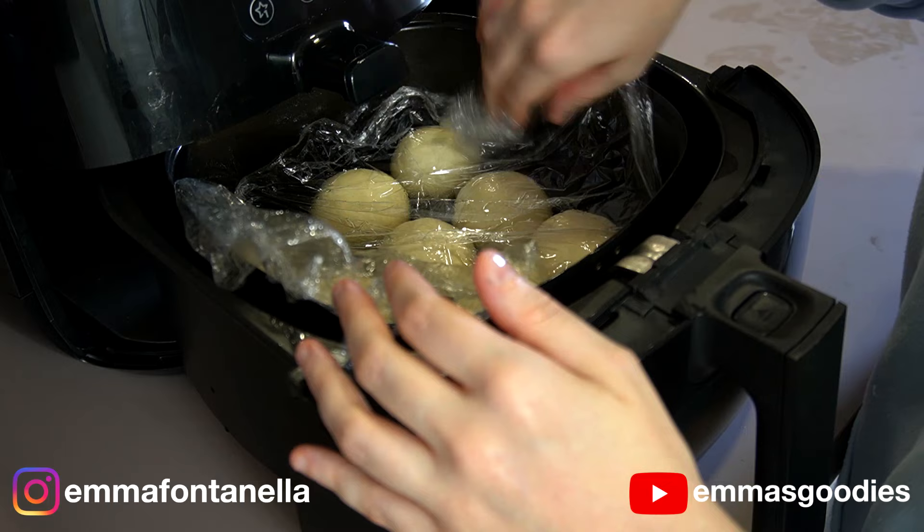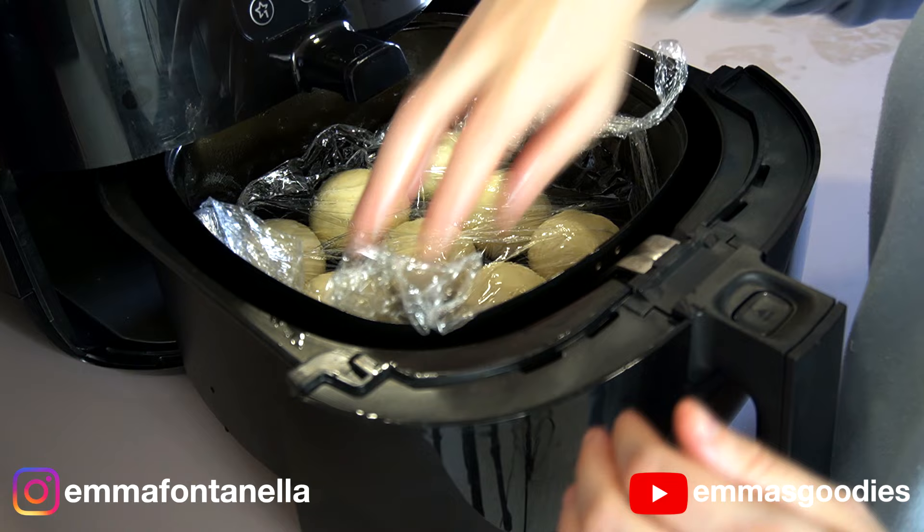Cover the rolls and let them rise again for another 45 minutes. Patience is key — if you want the most delicious bread, you have to be willing to wait. By the way, the air fryer is off at this point.